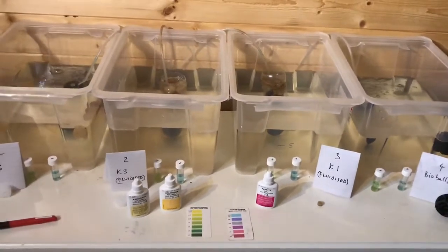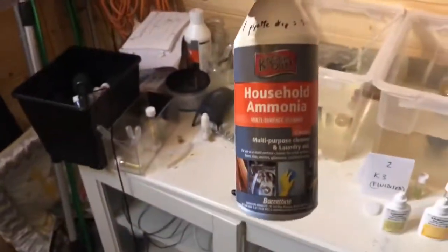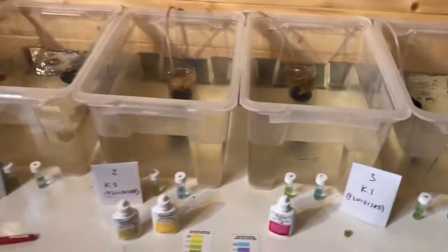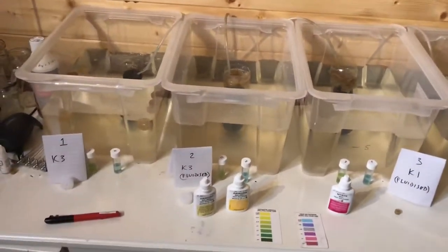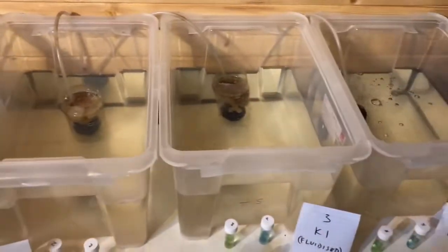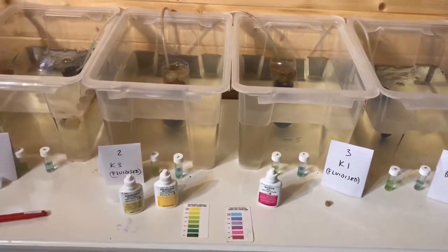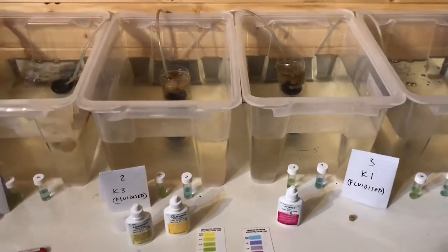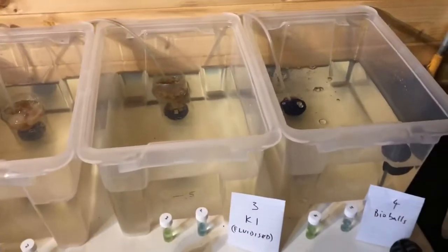I've got the usual sort of setup here. I've used old faithful ammonia and added about one and a half milligrams to each of these eight-litre tanks. We've got an air stone in each with the same amount of air coming through, regulated, and I've got enough media to fill a 100 millilitre container. So we're comparing on a level playing field with the same amount of space taken up by the different medias.